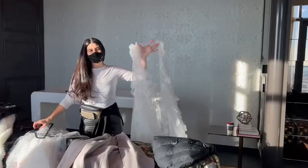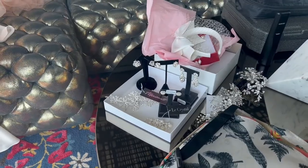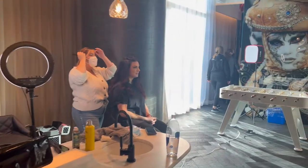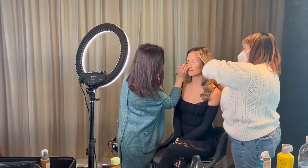As we finished up our display, some of our collaborators began to arrive. From the bridal shop there were gorgeous gowns and accessories for the models. Hair and makeup artists also arrived and got to work preparing our models for the photoshoot.